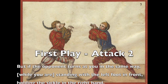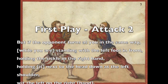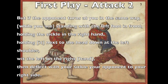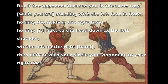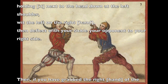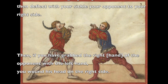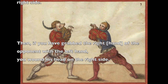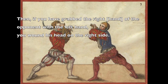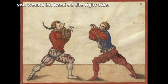But if the opponent turns at you in the same way, while you are standing with the left foot in front, holding the sickle in the right hand next to the head down at the left shoulder with the left on the right hand, then deflect with your sickle your opponent to your right side. Then, if you have grabbed the right hand of the opponent with the left hand, you wound his head on the right side.